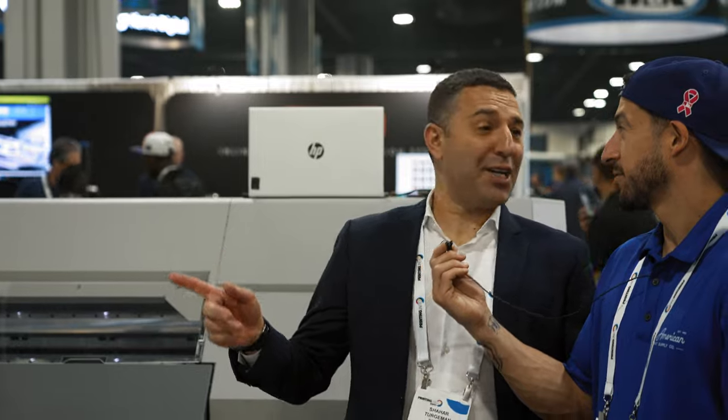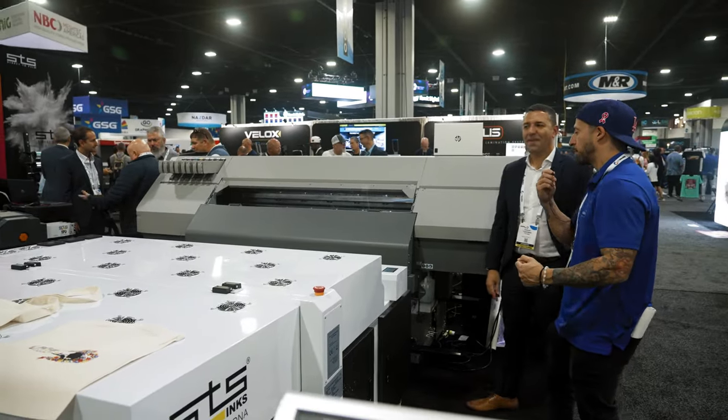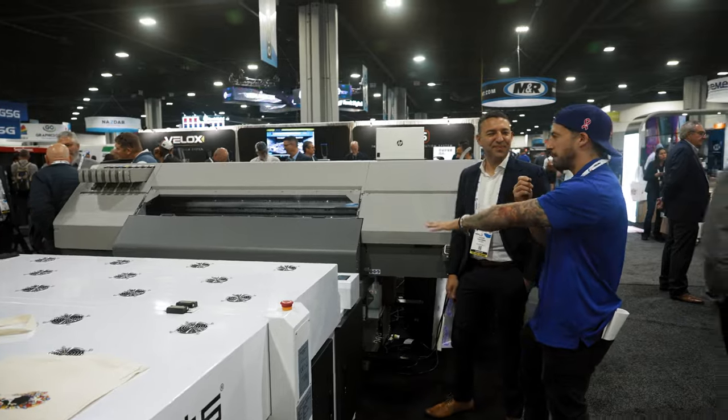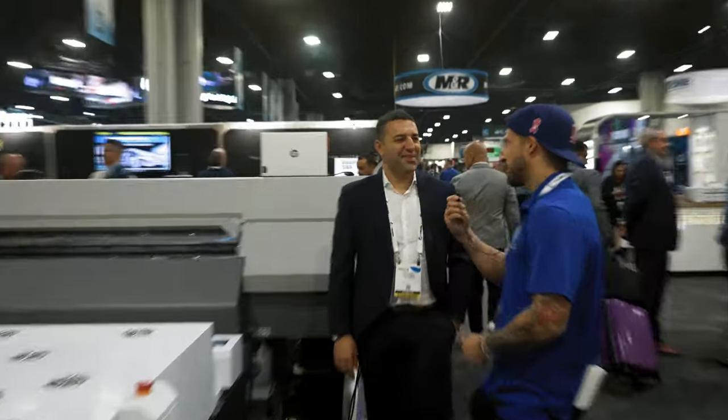We made it over to the STS Inks booth — lots going on here. Got joined by our buddy Shahar. You having a good show this year? Oh yeah, it's the biggest show actually for the past 10 years. There's multiple halls, lots to see and do. You guys are taking up a good amount of real estate here, so we're letting our audience know you've got a big, bad, new, super-fast direct-to-film printer — so new I don't even have the specs on it yet. Could you share some of the selling points or a preview on this machine?